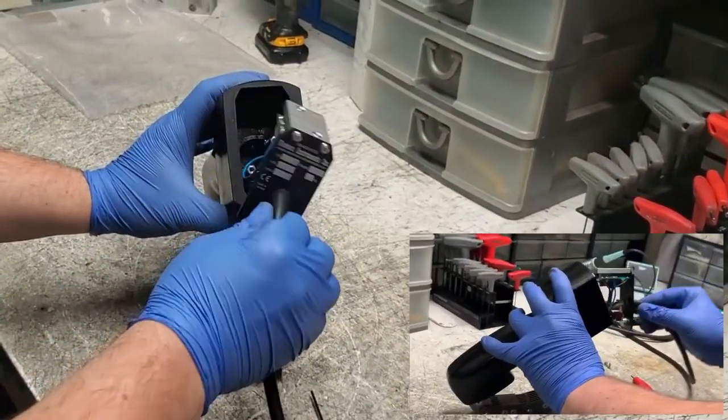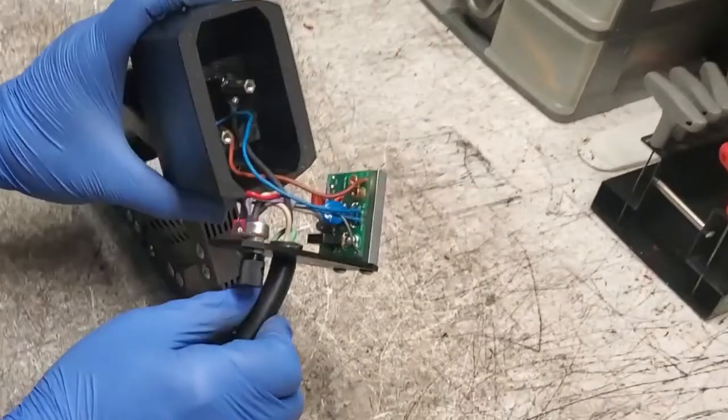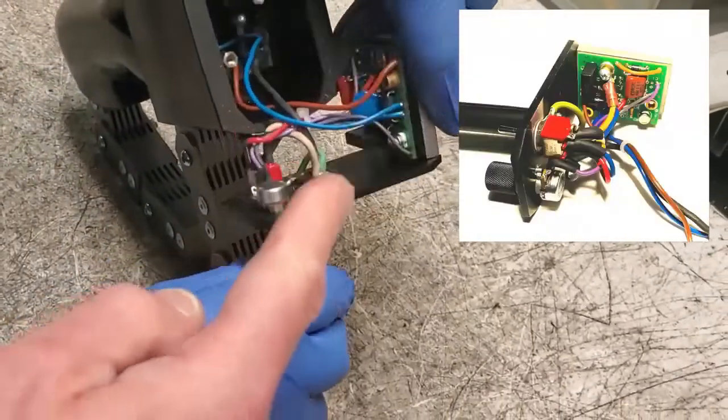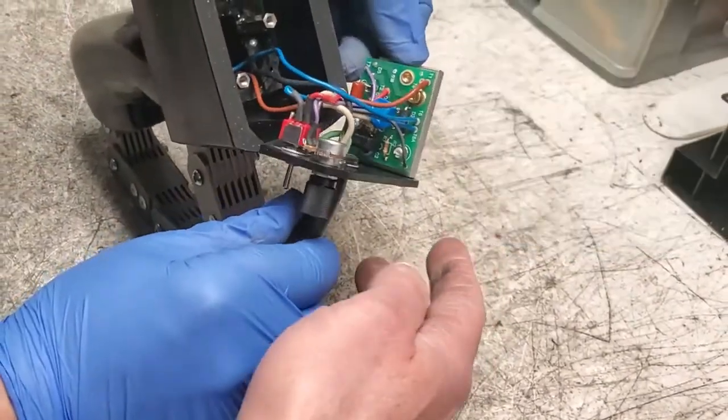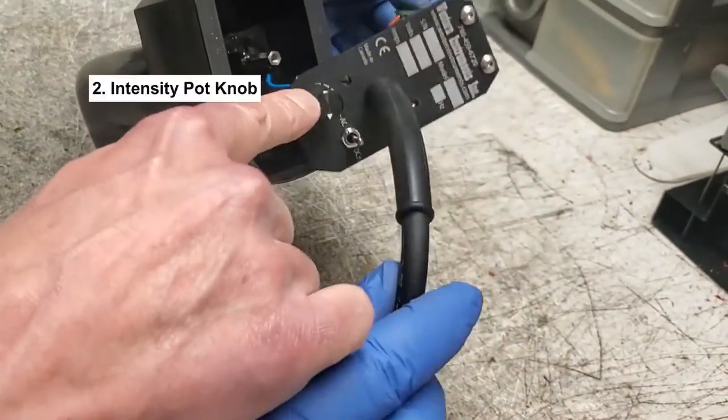Oh, and there it is. You can see the control board on it. We have a control board that's mounted to a heat sink over here. We have the pot — the potentiometer adjustment.